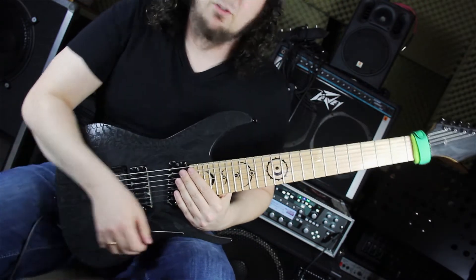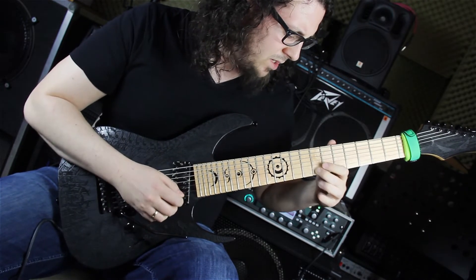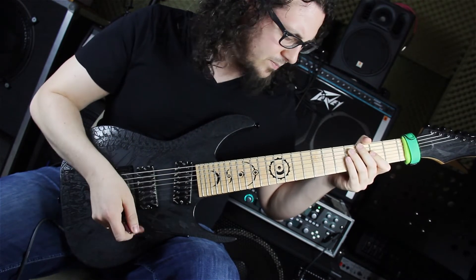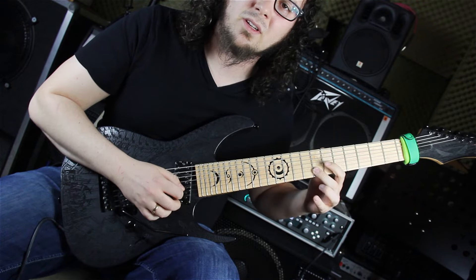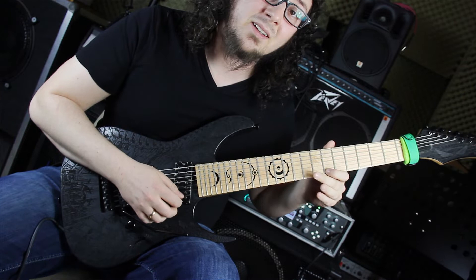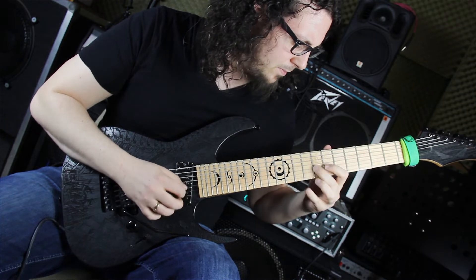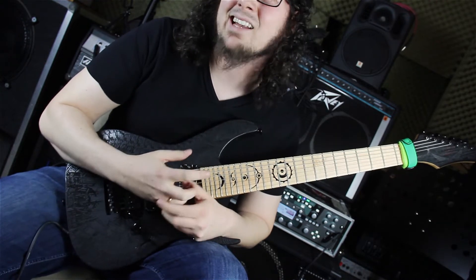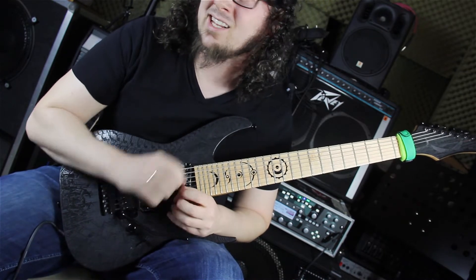Jetzt befinden wir uns in den Takten von G-Dur. Da starten wir auf der Terz von G und sliden zum Grundton, dem G, runter. Wir spielen dann eine G-Dur-Phrase, was eigentlich ein G-Dur-Arpeggio ist, startend auf der Quinte, Terz, Grundton, Quinte. Dann gehen wir zur kleinen Sechste, Grundton, Terz. Durch die kleine Sechste kriegt das wieder diesen phrygischen, asiatischen Touch – das wird er in diesem Solo sehr oft benutzen.